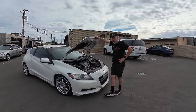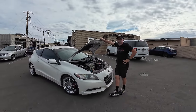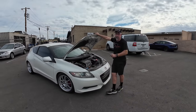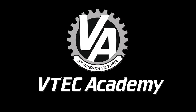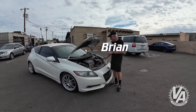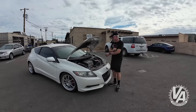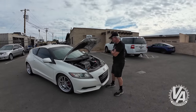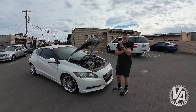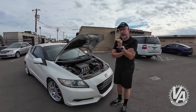When Honda introduced this car, there was a lot of hope that they had brought back the CR-X. Sadly, everybody was disappointed. Welcome to VTEC Academy — you're about to get schooled. I'm here with the Honda CR-Z, with its little anemic 1.3 liter engine with the integrated motor assist. Performance-wise, it actually pretty closely matched the Honda CR-X.